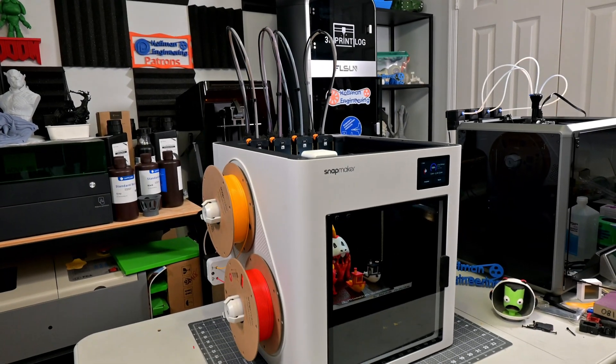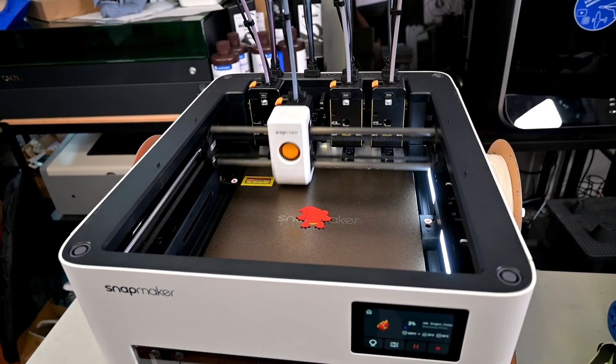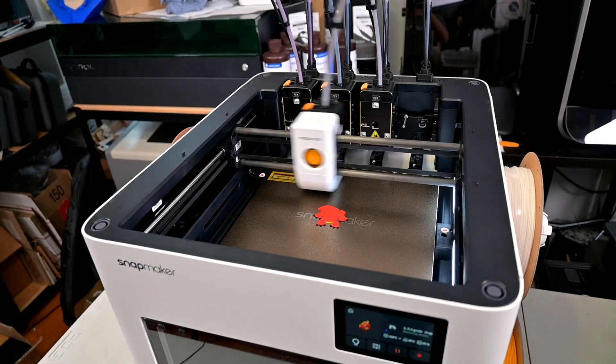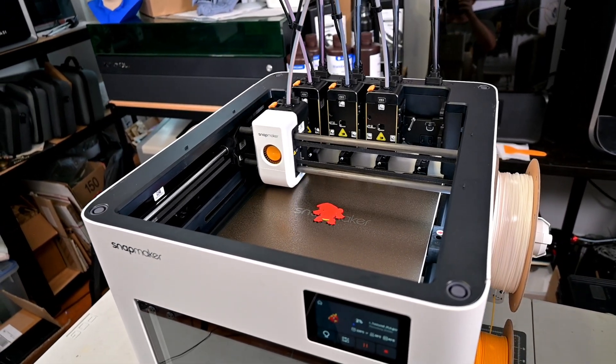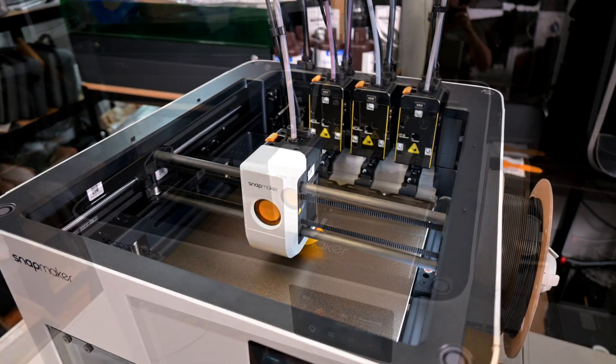The U1 is a filament-based 3D printer by Snapmaker. The star of the show is its SnapSwap system. This uses four separate toolheads, each with its own extruder and hotend, connected to its own spool of filament. To change colors, the U1 simply puts away the toolhead it just finished with and swaps over to the new toolhead. It then resumes printing. This has some amazing advantages.